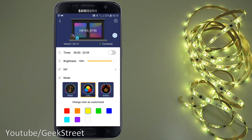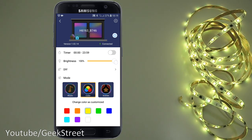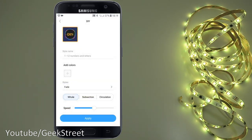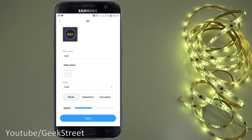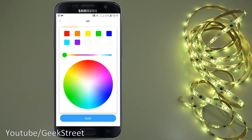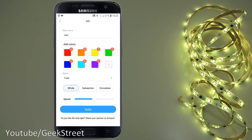There's brightness control, which is more granular and clearer to use via the app. There's also a DIY mode where you can create your own setups. For example, create one called 'test' and click add a color — pick multiple colors to really bring it into its element. Keep adding colors and click apply.